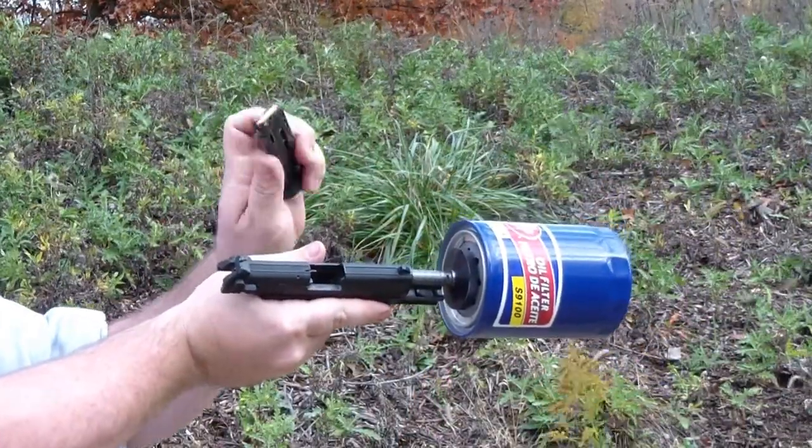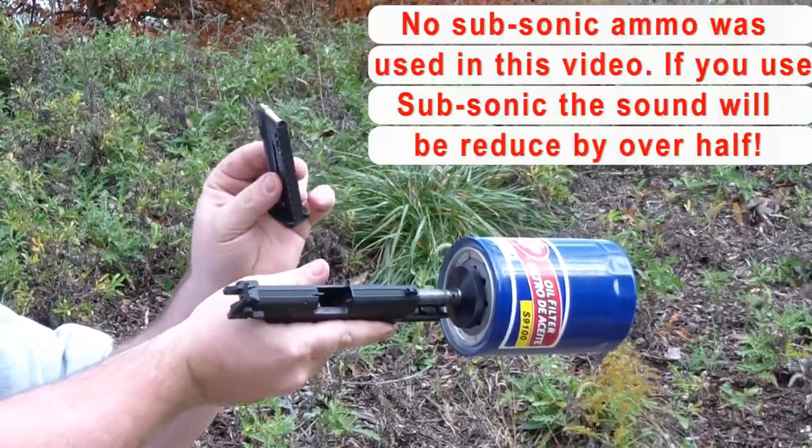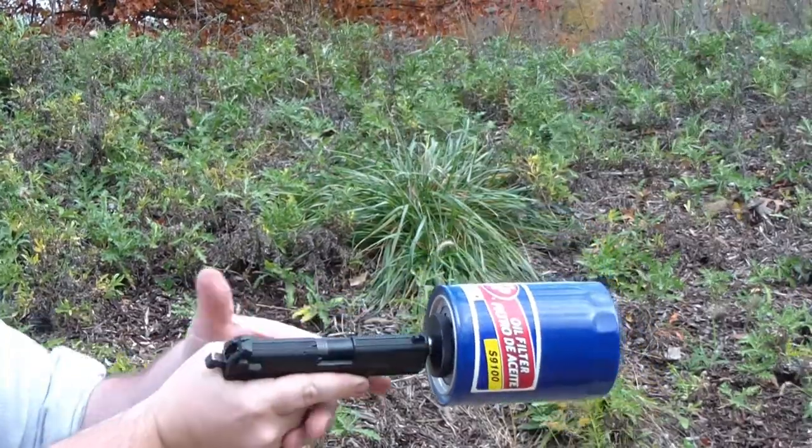We've got 10 rounds — .22 hypersonic. They're not subsonic rounds, they're hypersonic, so you'll hear a crack in the distance. Load them into the Walther P-22. See them going in, into the chamber.